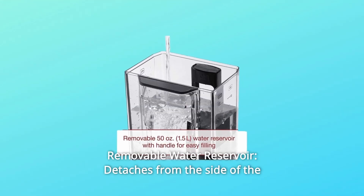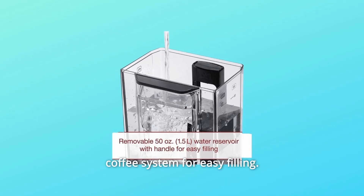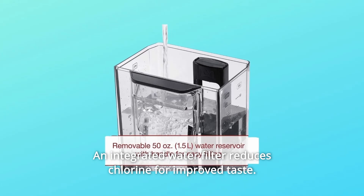Number 3: Removable Water Reservoir. It detaches from the side of the coffee system for easy filling. An integrated water filter reduces chlorine for improved taste.